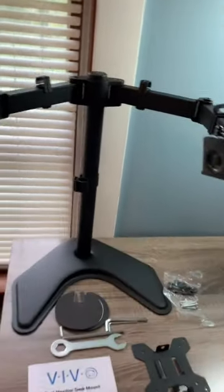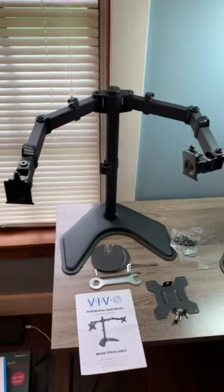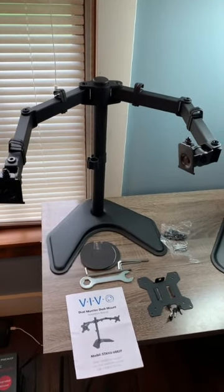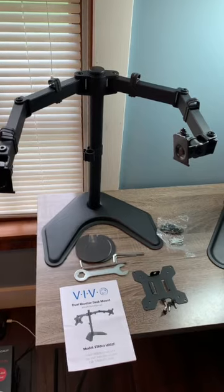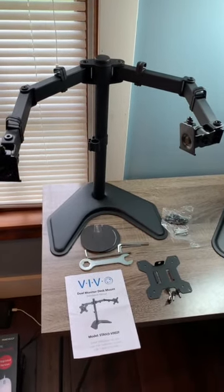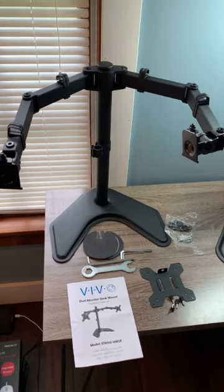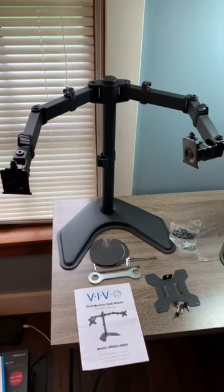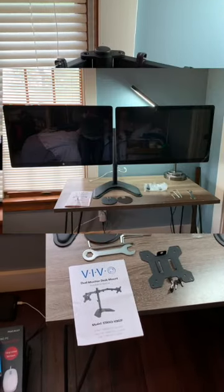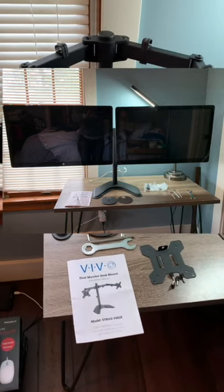Putting both displays on the V002F was a challenge — it's very tippy until both are mounted, so I moved it to the floor to load the displays. I then had to adjust the arms into a particular arrangement to make it more stable. I have some pictures of that I'll add to the video later.